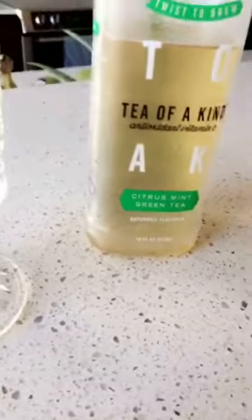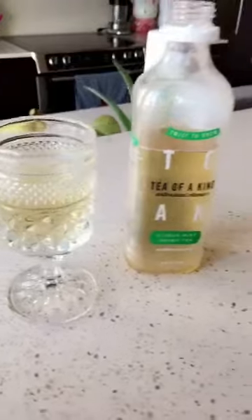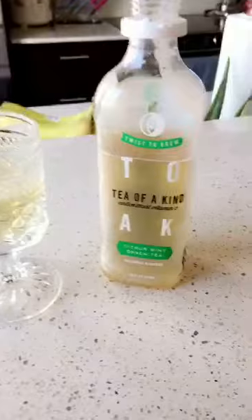The flavor is okay. I don't know that citrus mint green tea is my favorite. I prefer just green tea or green tea with mint. I don't love the citrus.